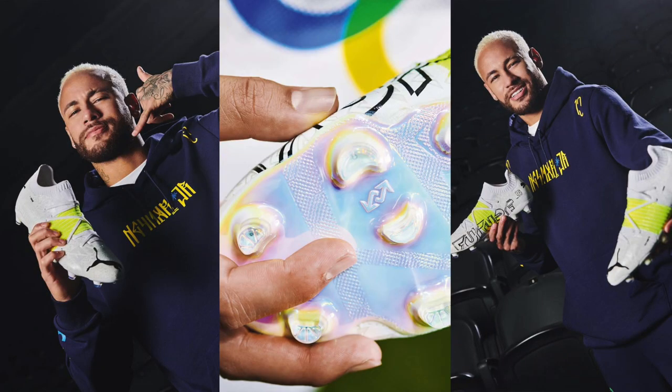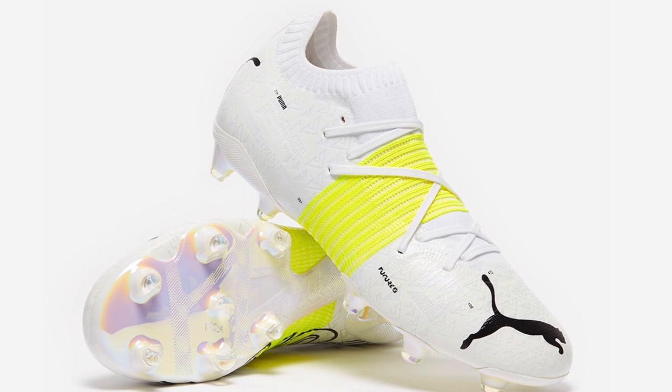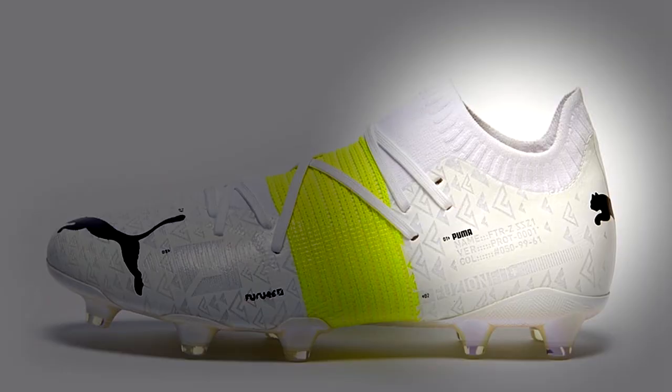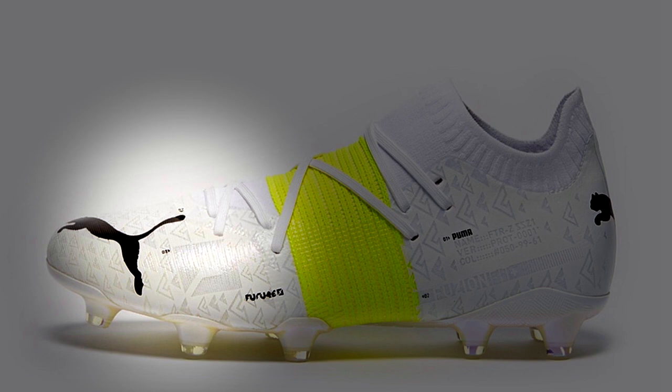I'm not the biggest Neymar fan, so him being the lead athlete — hey, that's Puma's business. When I look at this boot, I'm just not sure about it. They've taken the Evo Knit material and used it in one portion of the boot, but really broken up the upper into three different sections: the heel portion made out of Evo Knit, the middle portion with this new Fusion Fit system, and then a new grip control mesh-based material in the forefoot area.